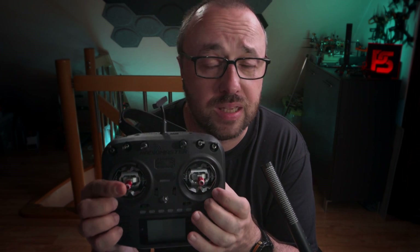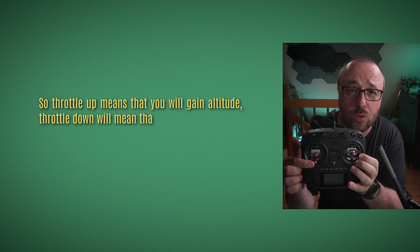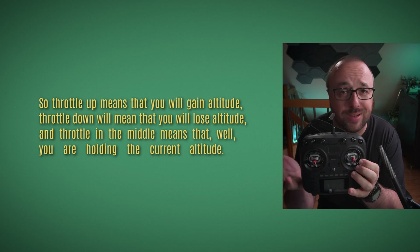Now the functions on your radio have slightly changed. The left stick — the throttle stick — is, like always, controlling the altitude. Throttle up means you will gain altitude, throttle down means you will lose altitude, and throttle in the middle means you are holding the current altitude.